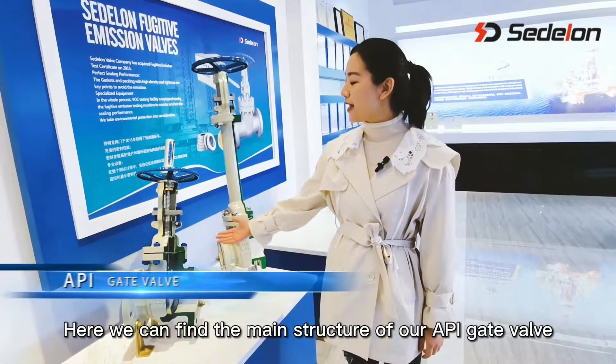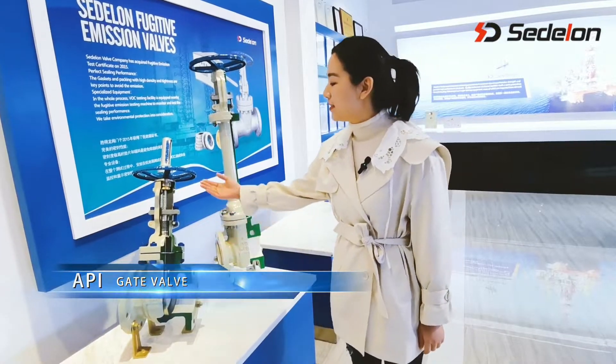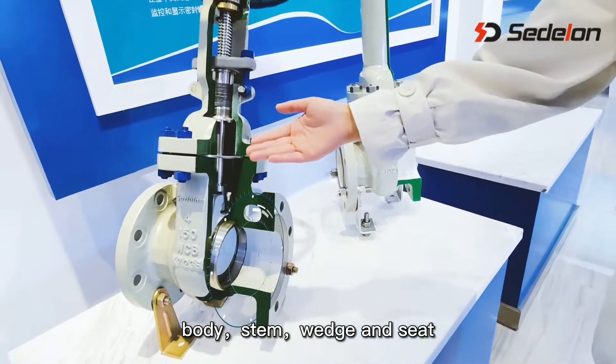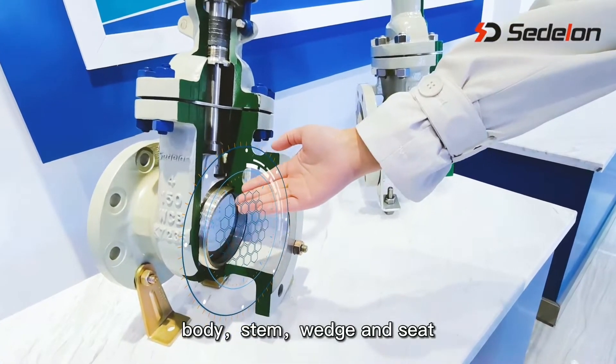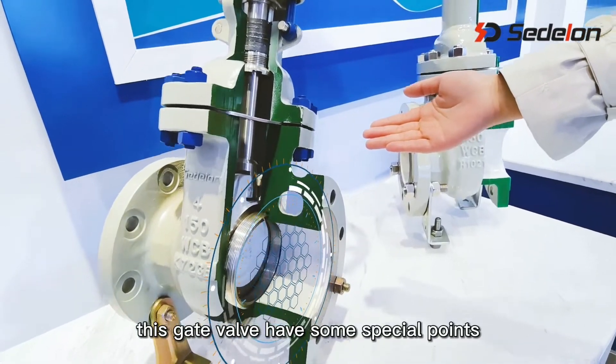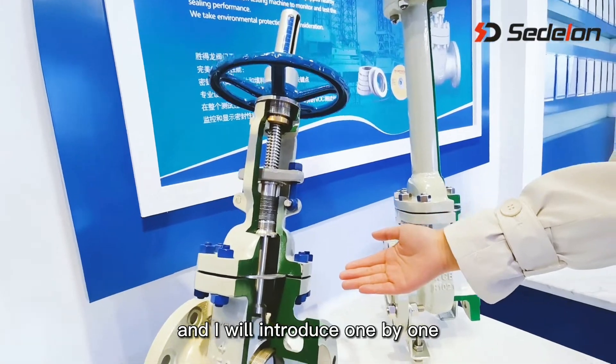Here we can find the main structure of our API Gate Valve: the bonnet, body, stem, wedge and seat. Compared with regular ones, this Gate Valve has some special points and I will introduce them one by one.